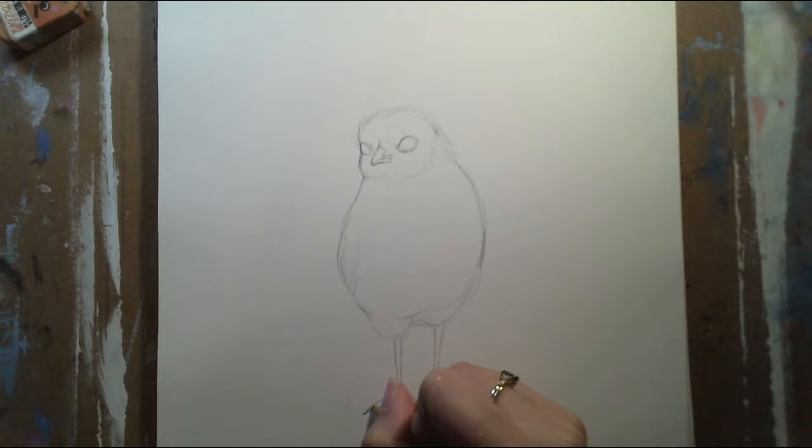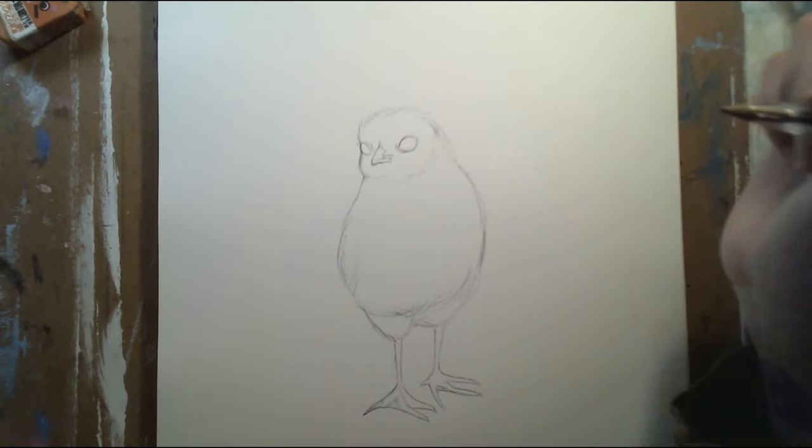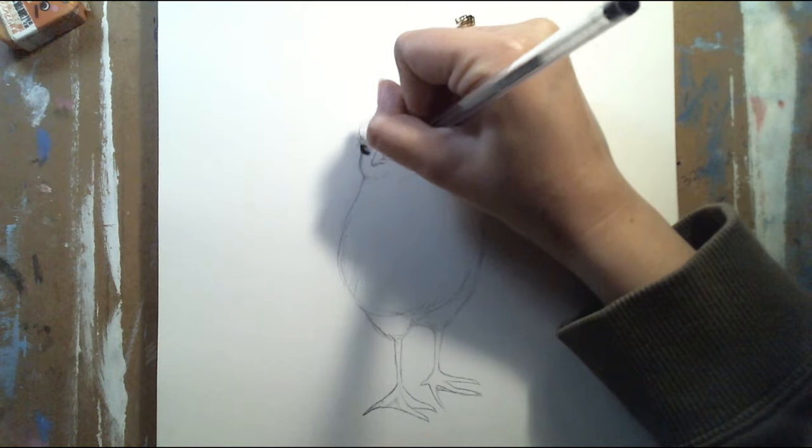For this drawing I decided to draw a baby chick, and the reason I'm drawing a baby chick is because I really, really think they're very adorable.